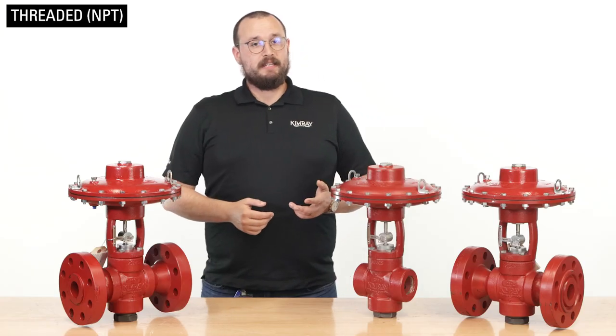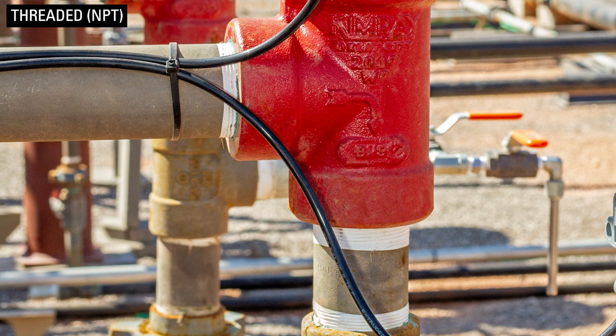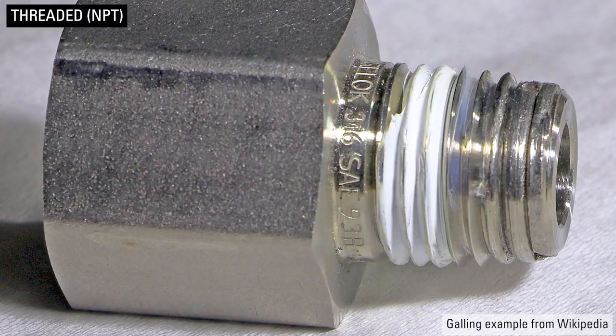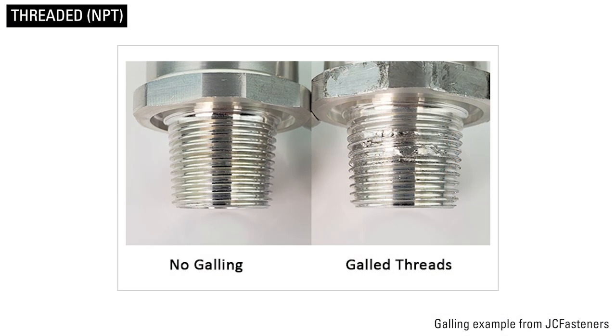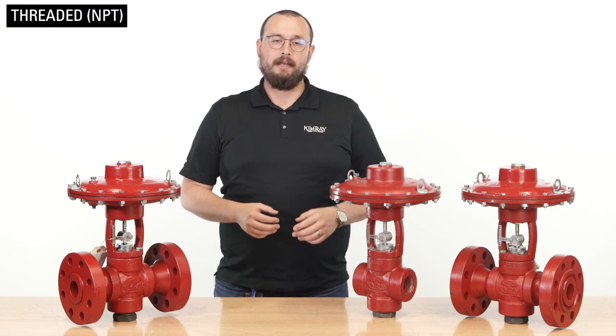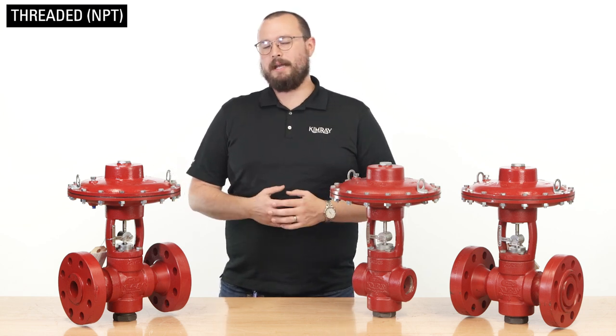When connecting an NPT valve to the pipe, we highly recommend using Teflon tape or pipe dope to seal the connection. Over time, threads tend to gall and stick together, especially if you're using stainless steel threads. When the time comes to change a valve or piping, you'll be glad you used thread tape because it resists this metal-to-metal sticking and makes it much easier to break the connection.